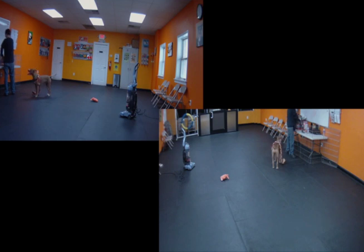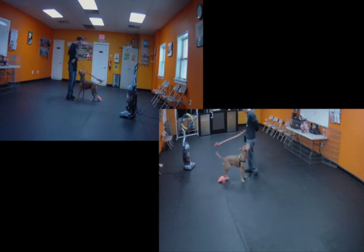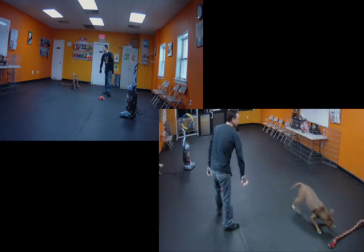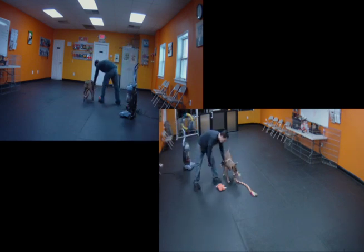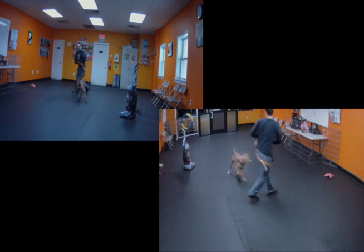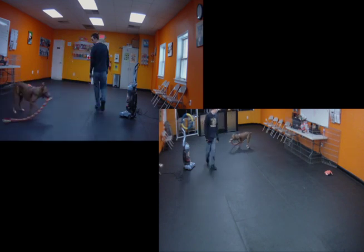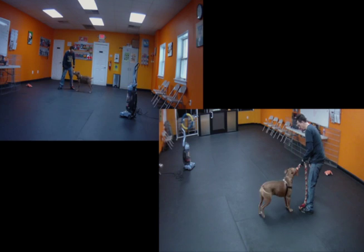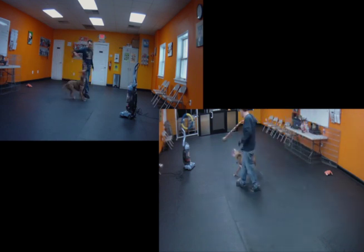I'm going to load up on a higher value treat here because I know I'm going to turn that vacuum on for a flash. It's going to go on and off — a new part of the stimuli — and I want something better than what I've been paying because the stimulus is going to become more intense. I literally turn it on and off, mark and pay, and then go back to some play. Notice that my rate of reinforcement is increasing both in value and in frequency as the vacuum is also going up in intensity. I'm playing more, and I've raised the value of the treats. The take-home is: what are you paying for, and what are you paying with?